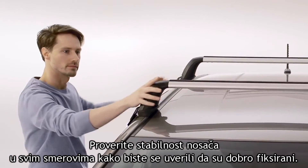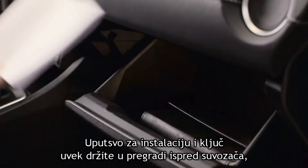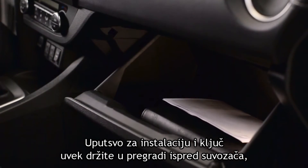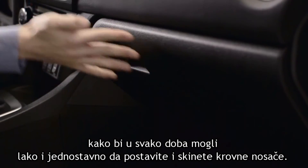Check the stability of the racks in all directions to ensure they're firmly fixed. Be sure to install the installation manual and the torque key in the glove compartment so you can easily remove and reinstall the roof racks whenever you want.